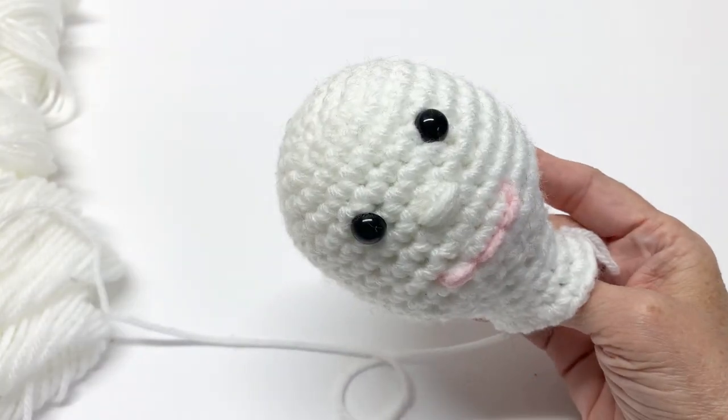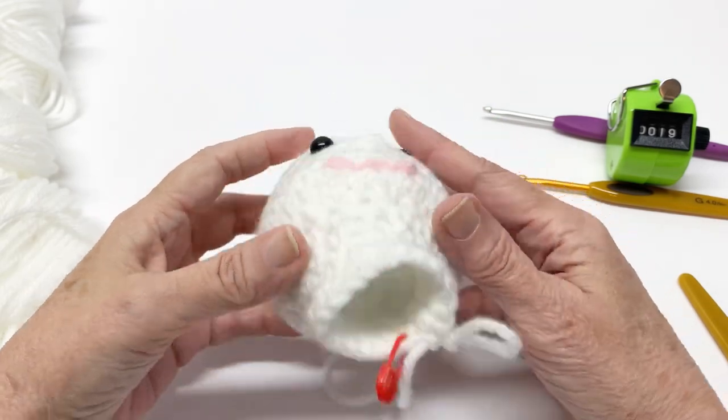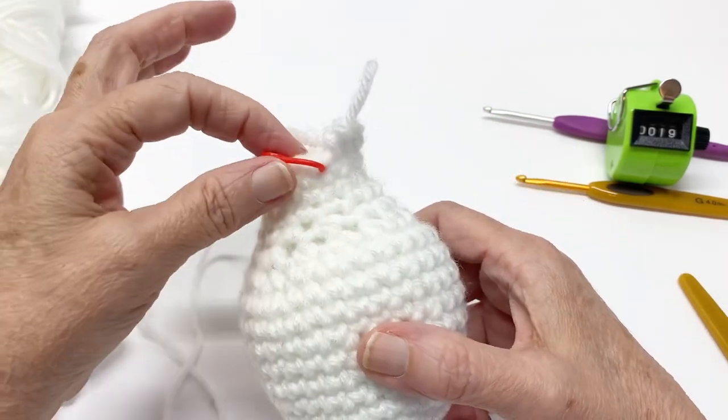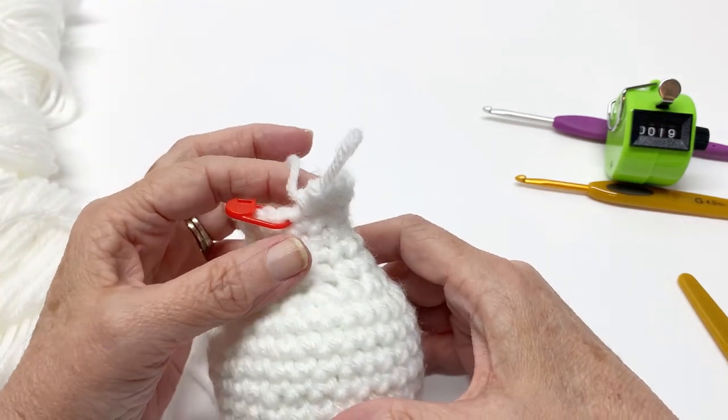Okay, now we're on day two and we are going to work the body. Let's start where we left off — you should still have your stitch marker in here and this is going to be row 20.